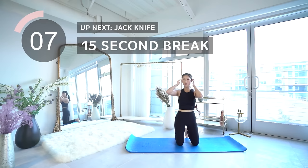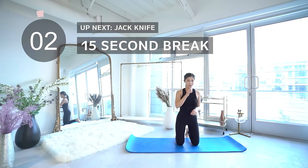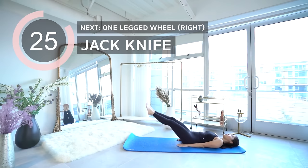Moving on to jackknives. Honestly you guys, this is still a pose I'm working on — I'm trying to keep my legs as straight as possible. Make sure to keep the neck long so you don't strain it, and when you roll down, roll down with control.